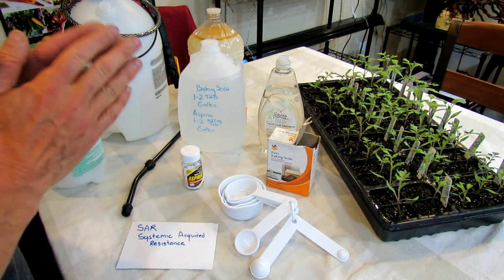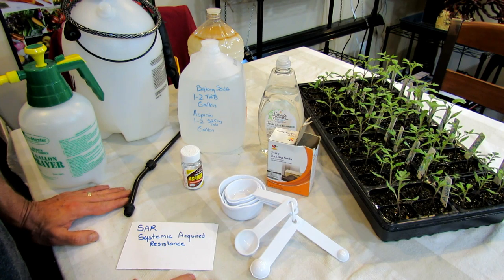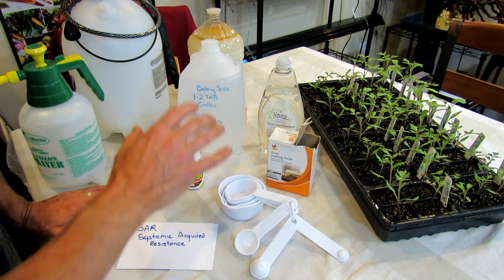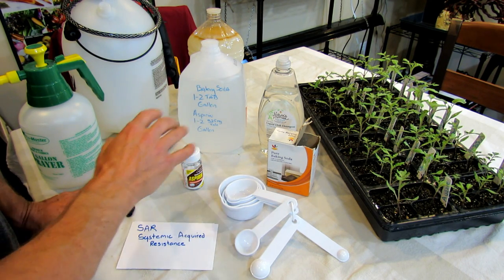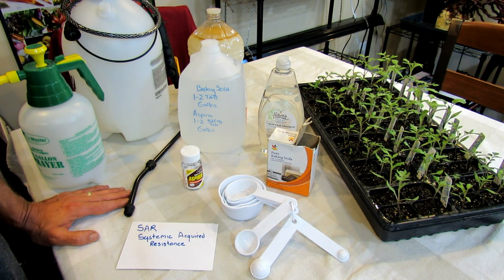Welcome to the Rusted Garden. Today I'm going to talk about two sprays you can use in your garden to help manage pests and disease. We're going to talk about creating an aspirin spray for your tomato plants and how to use baking soda in your garden.